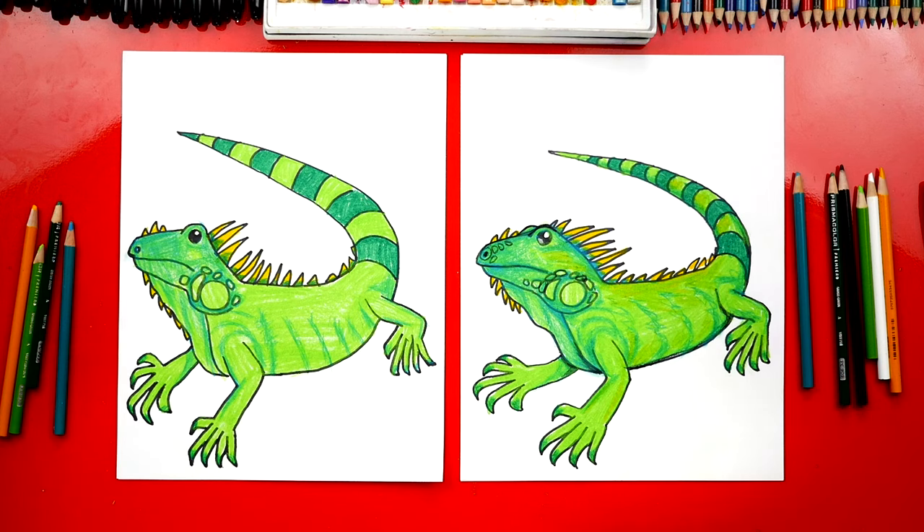We used a light green for the main color of his body and then we went back over it with a blue to add the texture and shading. We also used yellow, or kind of an orange color, for his spikes on his back. We hope you had a lot of fun drawing your iguana — we'll see you later, art friends. Goodbye!